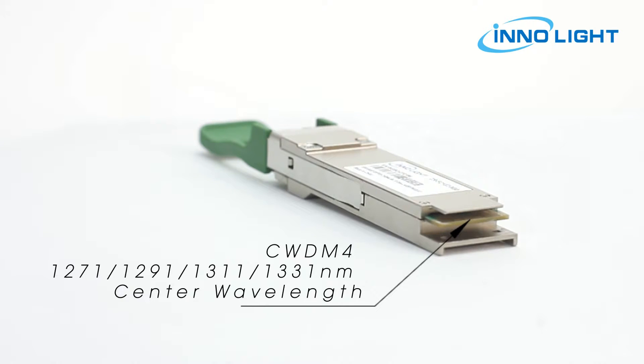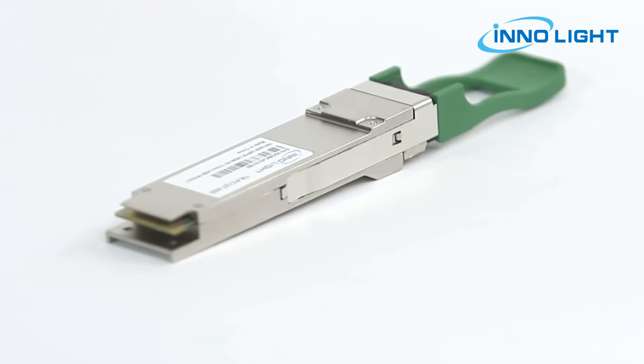The four CWDM4 channels operate at center wavelengths of 1271, 1291, 1311, and 1331 nanometers, each operating at 25G per channel.